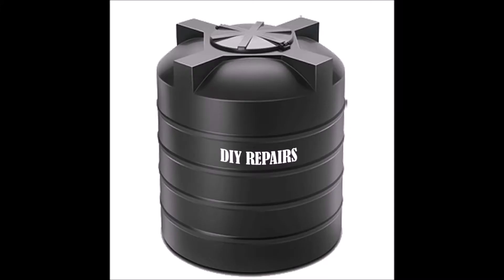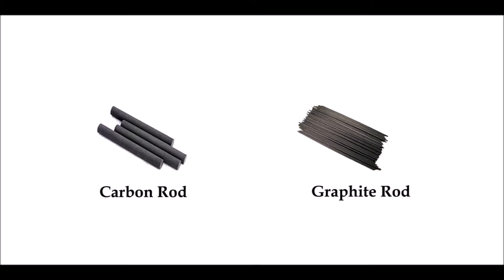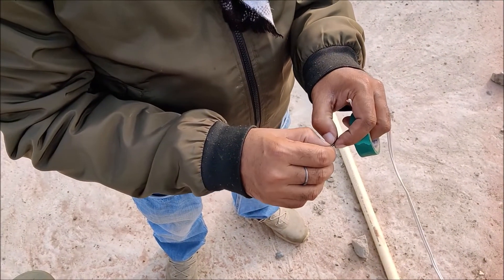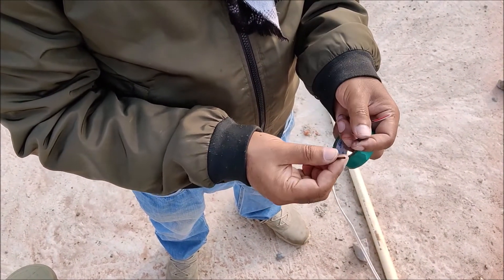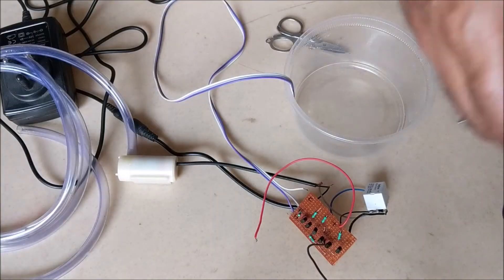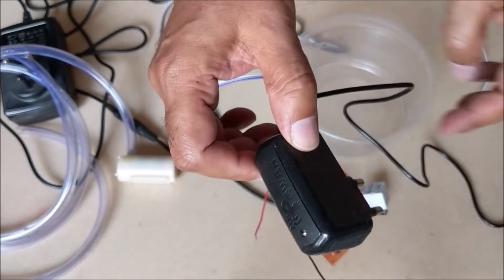When we use these sensor wires actually in the water tank, we will use carbon or graphite rods at the end of the sensor wires to avoid rusting. You can see it in my previous video whose link is given in the description box, where we use pencil graphite to make sensor probes. Now give 5V power supply to the circuit using this old mobile charger.